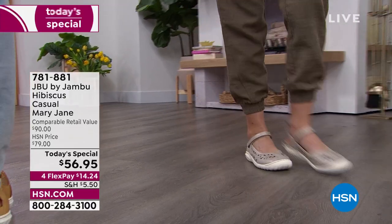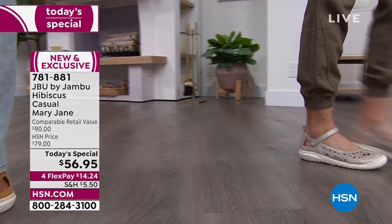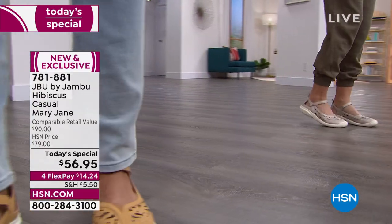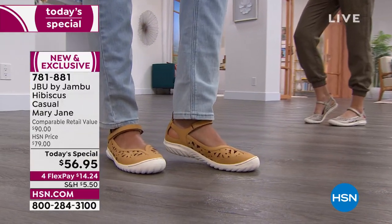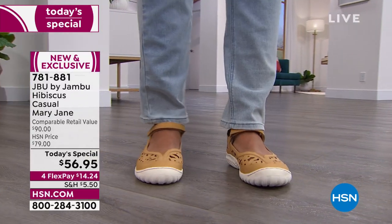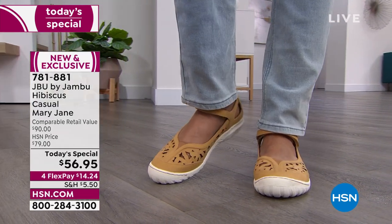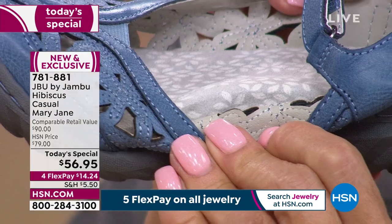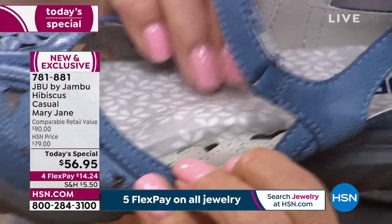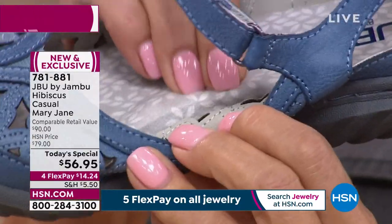Another fantastic part: with that memory foam insole, it doesn't stay compressed after you lift your foot out — it lofts. So the next time you put your foot in, it's ready to cushion again and again. That's why when you put your foot in the Hibiscus, it's going to feel good from the first moment to the last moment when you take your foot out. And even if you look at it from the side, that's how thick that memory foam insole is. It's one of our trademarks and it really makes all the difference if you've got a long day ahead.